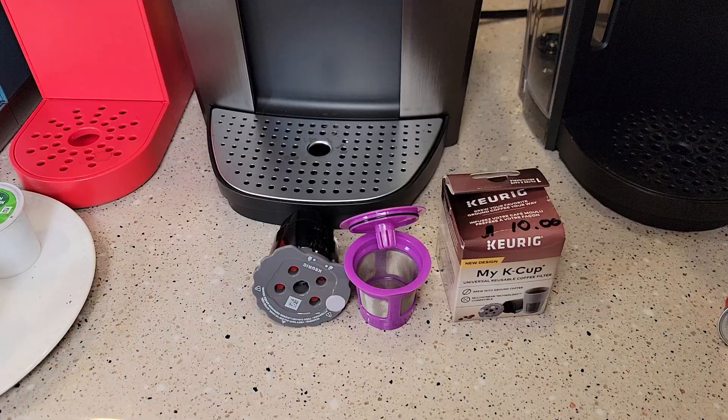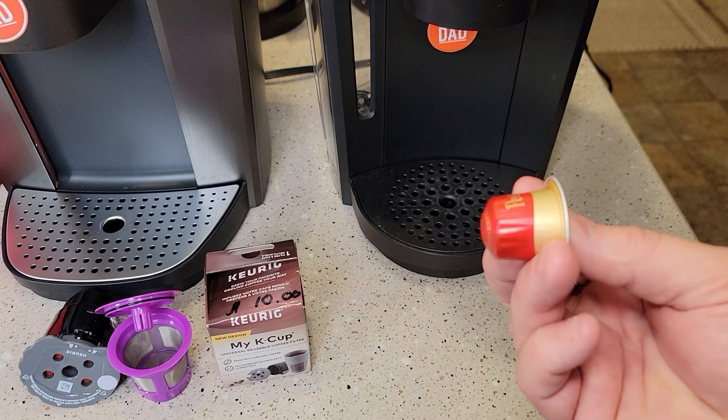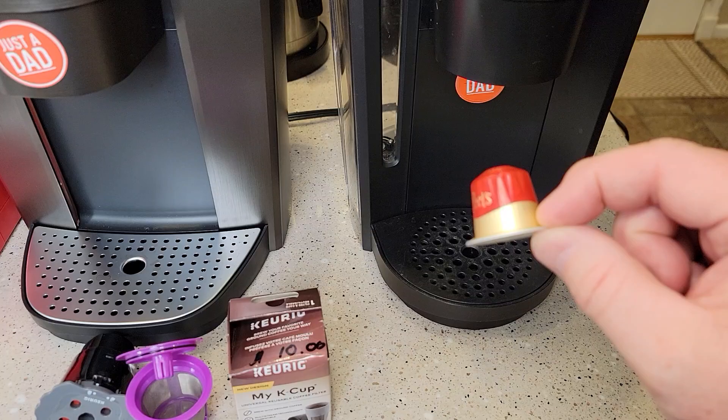We open it up — there's the K-Cup. Now these can be hot, so be careful. These are Nespresso original line pods — these are not K-Cups. These are for a different type of coffee maker, and those do just espresso shots.